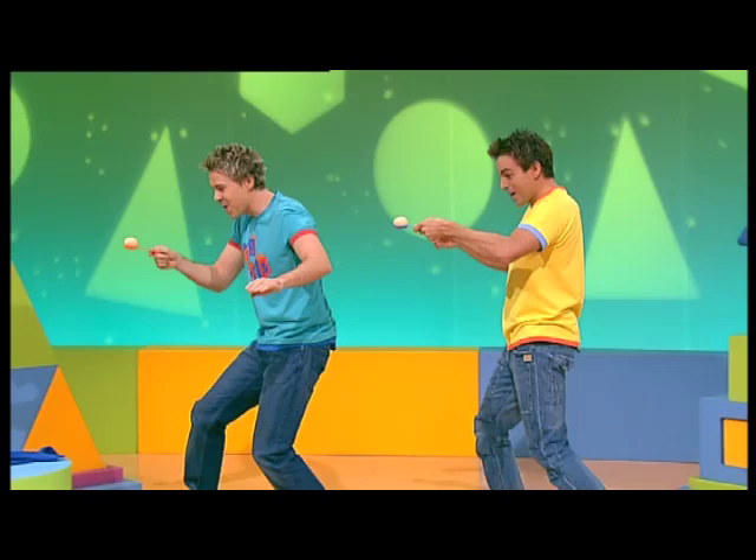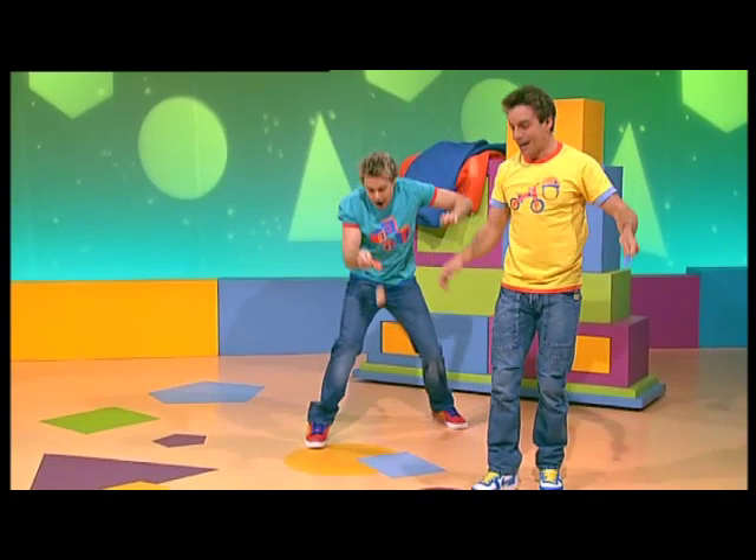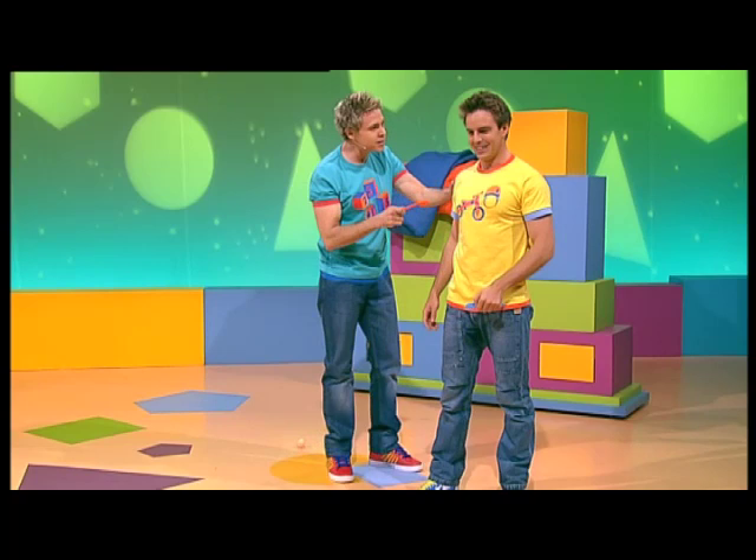Egg and spoon, egg and spoon, steady as you go. Egg and spoon, egg and spoon, careful on your toes. Get to the finish line. One, two, three. Egg and spoon, egg and spoon, we made it! Yippee! Hey, they're not real eggs! No, they're not. They're fake. Which is lucky, otherwise it could get pretty messy. Yeah.